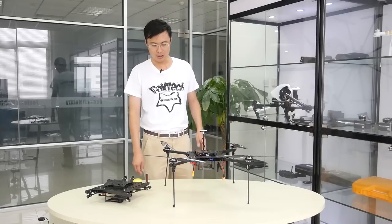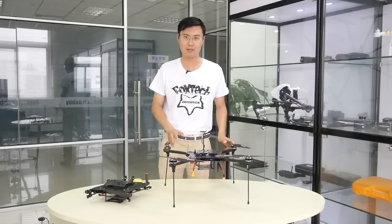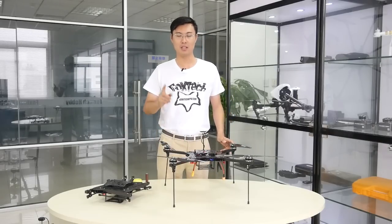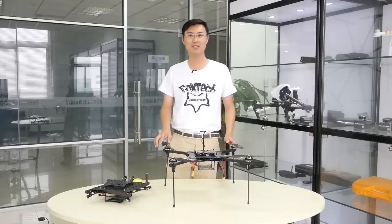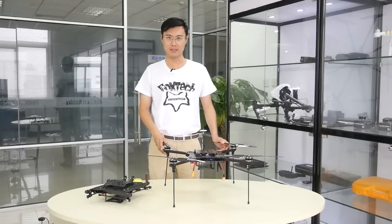The key to achieving this kind of flight time is an extraordinarily lightweight body combined with an extraordinarily high-efficiency power system. Let me show you the details.